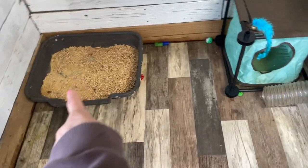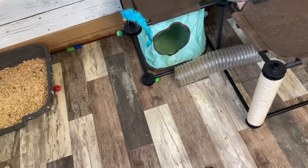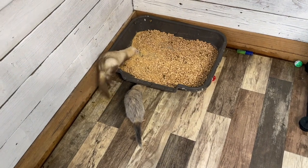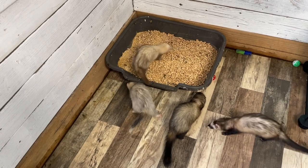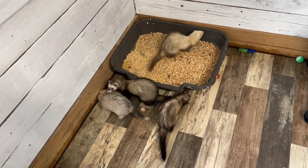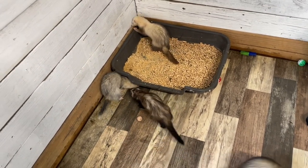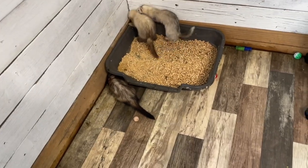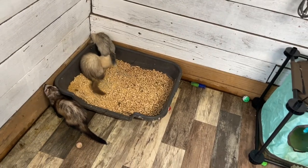I keep a litter box in here. I've tried all different things. The potty pads I still really like because it's a fast cleanup daily. We are trying a mixture of pine shavings and their pellets. When they use them, they're super absorbent — it goes a long way and lasts a long time. As they use them, the pellets break down into shavings and then you just scoop it out. They're using that well and not playing in it or kicking it out.